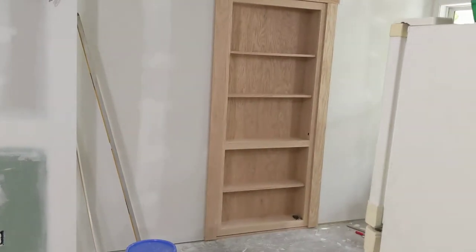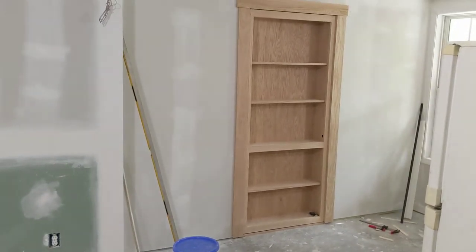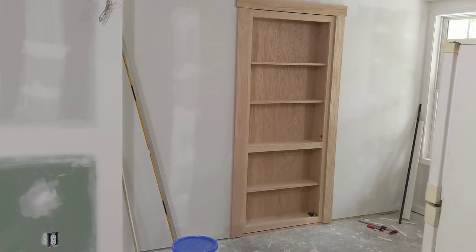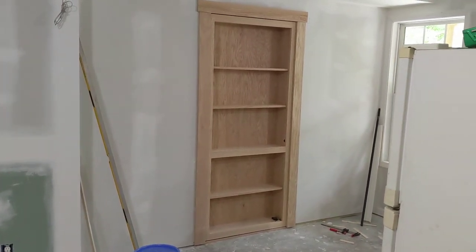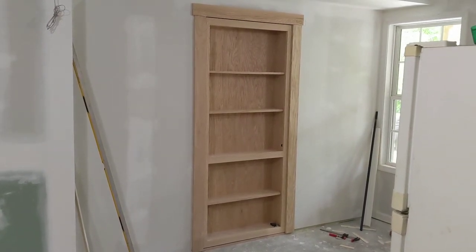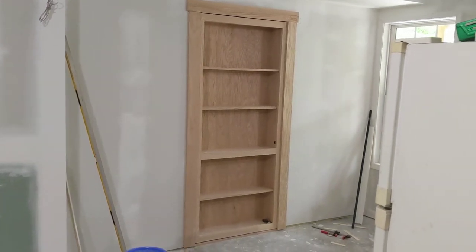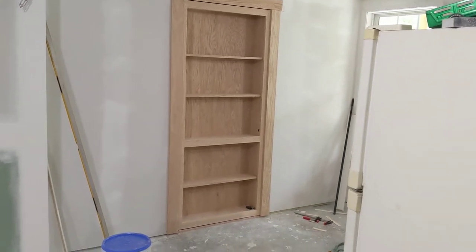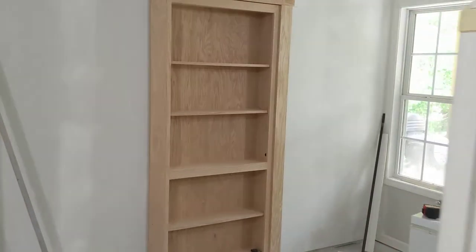All right folks, real quick here, wanted to show you the — it's a shelf door, cabinet door, I don't know, call it what you want. I call it the shelf door. We installed this today, and it is an actual door. There is a room back there, so it's kind of a safe, and it's got a nice lock mechanism on it. You'd never know.